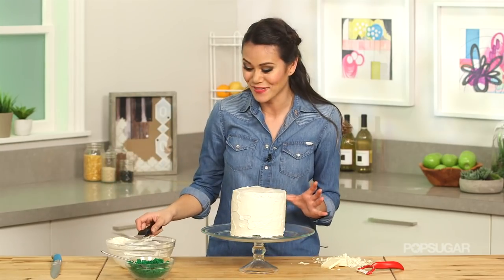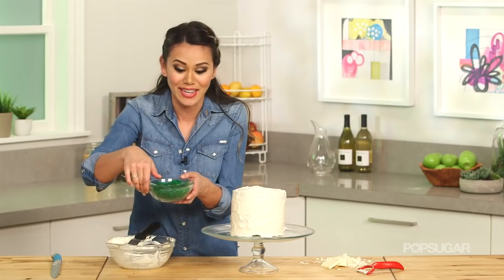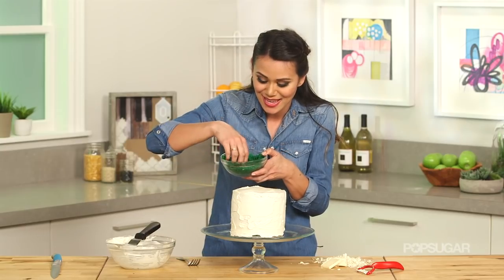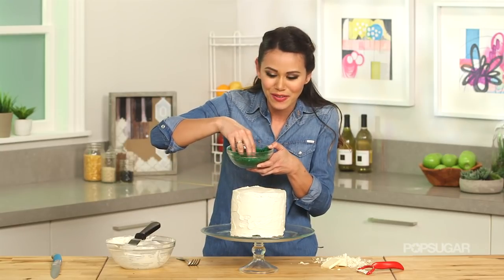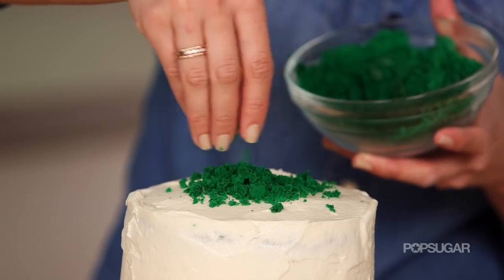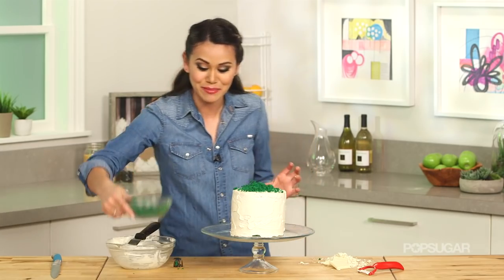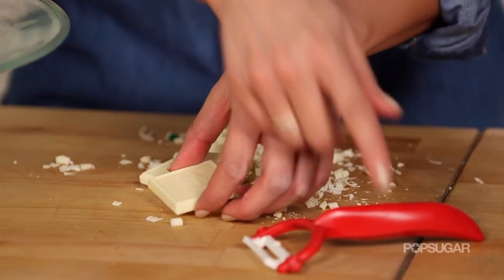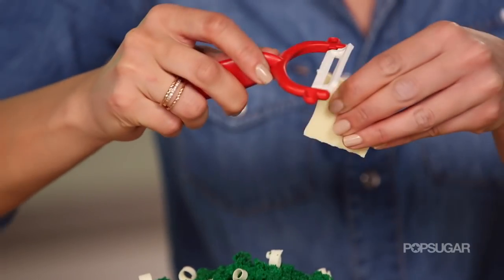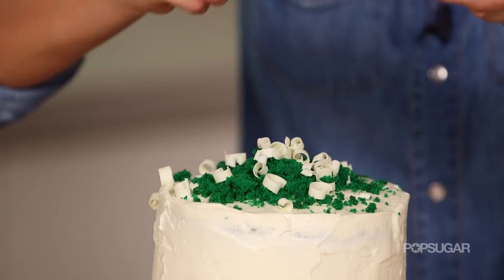Once your cake is done being frosted, we're going to add a little bit of cake crumbles — remember the leftover cake from when I leveled the layers? I just broke them up into little pieces and I'm sprinkling them right on top to give that little hint of green. Then, since this is a white chocolate cream cheese frosted cake, I'm going to add some white chocolate shavings. This is what takes this cake from average to gourmet.